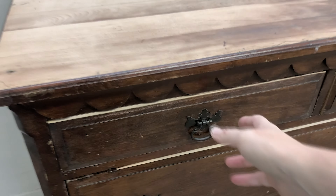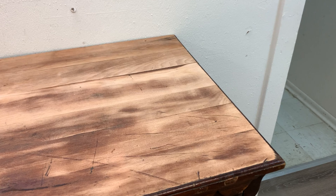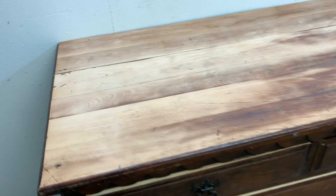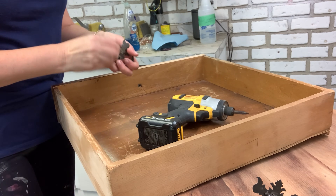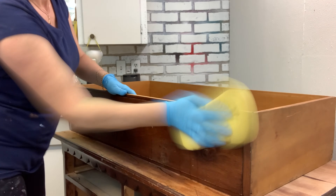I bought this dresser off Facebook Marketplace well over a year ago and the ad said it was in really good shape. But unfortunately when we drove all the way out there it just wasn't. It ended up sitting in my garage until Nick repaired the top and the drawers, and then it came down to my studio for more cosmetic fix-ups. Upon taking a good look, someone had scratched their name into the side. It had holes, divots, cracks, and gouges on the top and even both sides — there was missing veneer. Even the inside was pretty beat-up because these drawers looked really bad. So I removed the vintage hardware and gave this piece a really good cleaning with a TSP substitute, making sure to get the inside and the out.